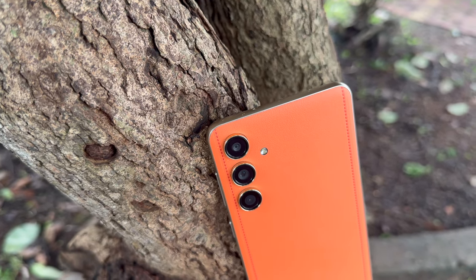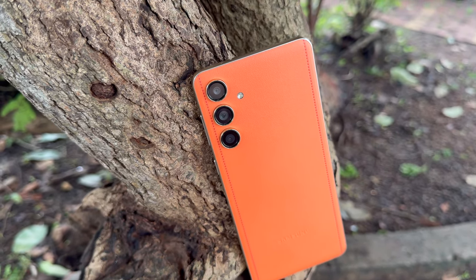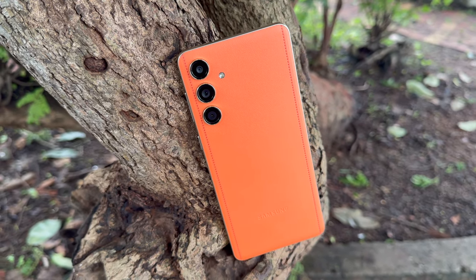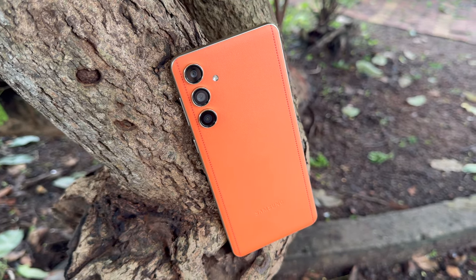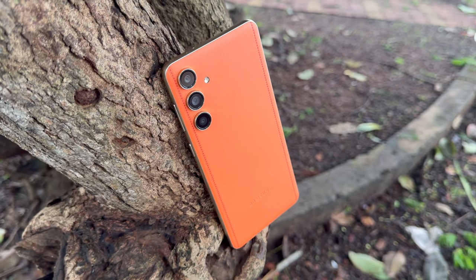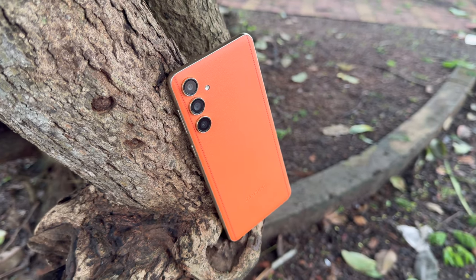In terms of camera hardware, the device comes with a 50 megapixel primary sensor with f/1.8 aperture and optical image stabilization. The secondary camera is an 8 megapixel ultra-wide angle shooter, and you also get a 2 megapixel macro sensor. For the front camera, you get a 50 megapixel shooter with f/2.4 aperture. That's the camera hardware for the Samsung Galaxy F55 5G.